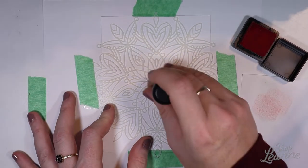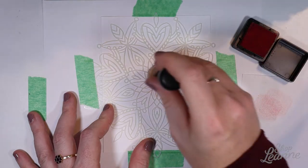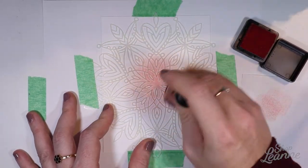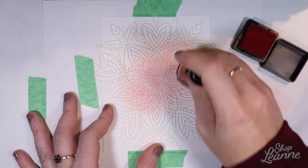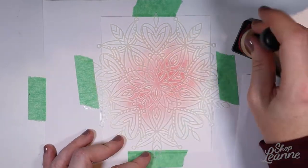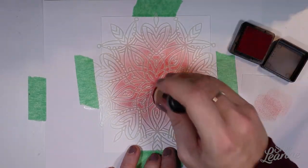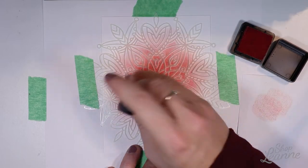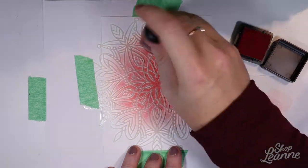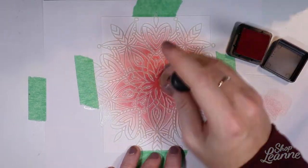I come in with the candied apple color first. I started rubbing the stamp like normal, but I found this stencil is very thin, so that didn't work at all. Pouncing — just pounce marks — works so much better. It keeps the stencil from shifting and keeps the impression really clean. I start in the center and gradually work outward, keeping the ink concentrated in the middle and letting it fade toward the edges.